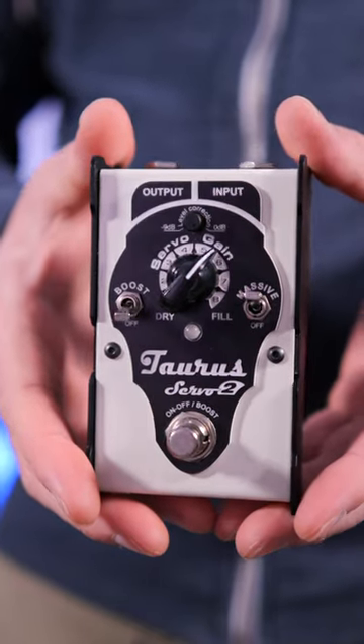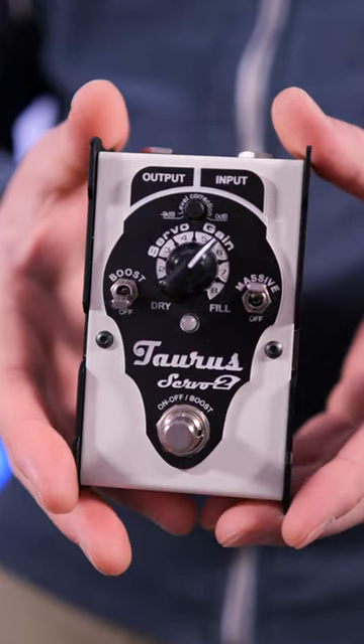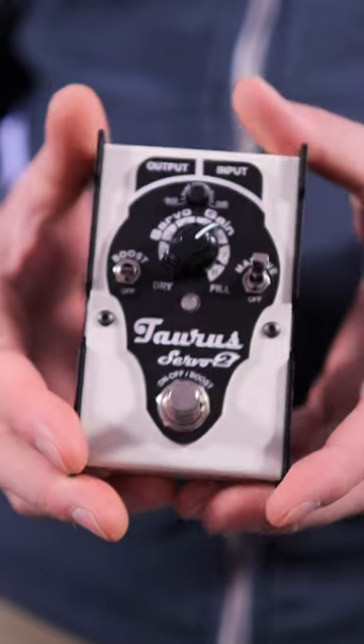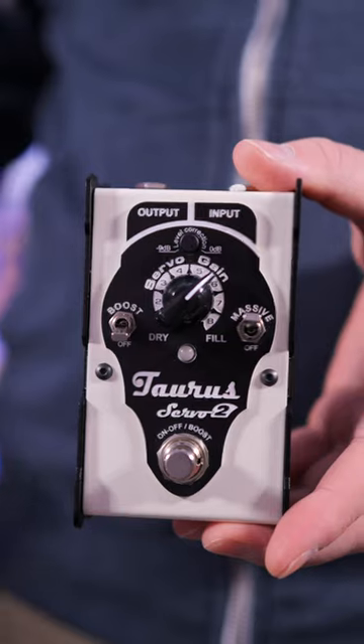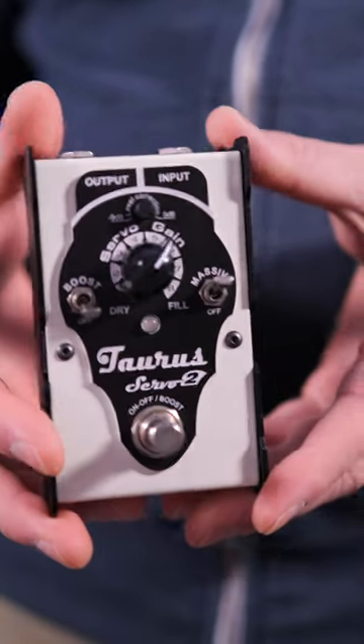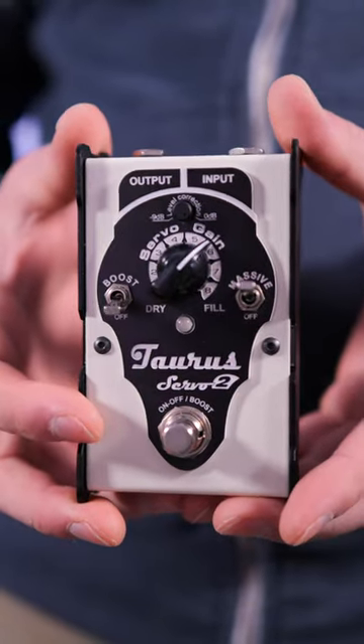In today's video I've got something very unique. This is the Taurus Amplification Servo 2, and it's designed to work with not only guitar amplifiers but even Kemper profiling amps — or anything where you need to get a better sound, whether live or in the studio.